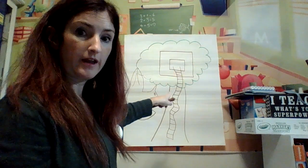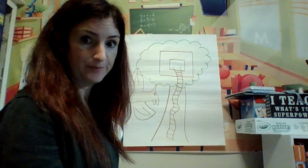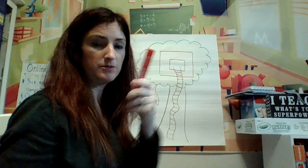The next thing we are going to do with our treehouse is going to be drawing a volcano with lava coming out. So we need brown, then we need red.